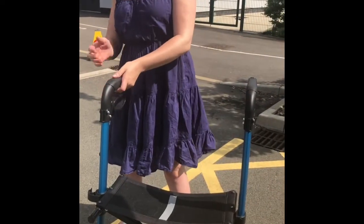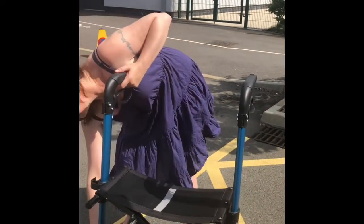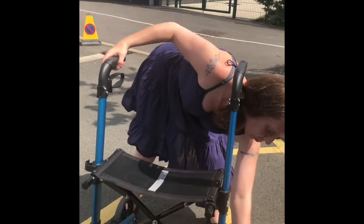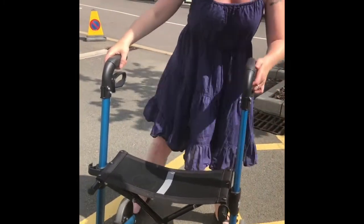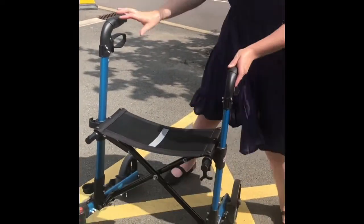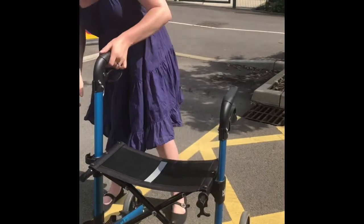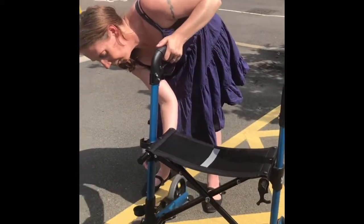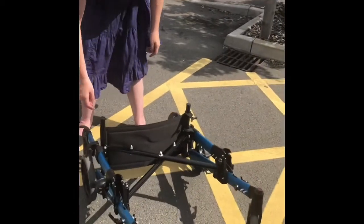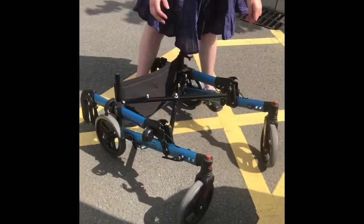The next item which has vastly improved my life has been my wheelie walker. It's helped me get around places much more easily and independently. It's not too bad to put up and it fits in my car, which was the problem with the one I previously had.